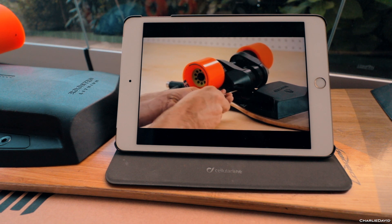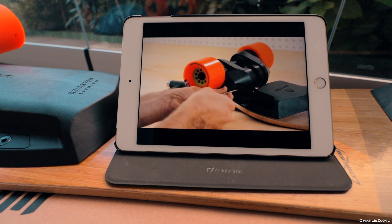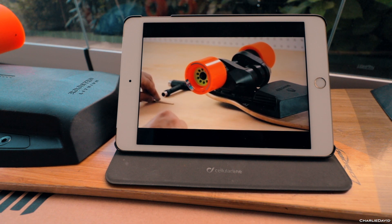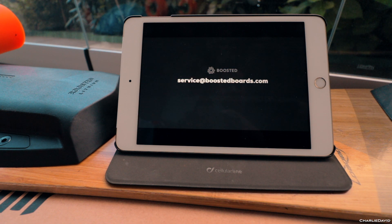Replace the motor cap over the motor and use your 3mm hex tool to reinstall the two motor cap screws. Insert the long end of the tool into the screw and use the short end to properly tighten. That covers how to replace your drive and front wheels. If you have any more questions, feel free to email us at service@boostedboards.com or give us a call.